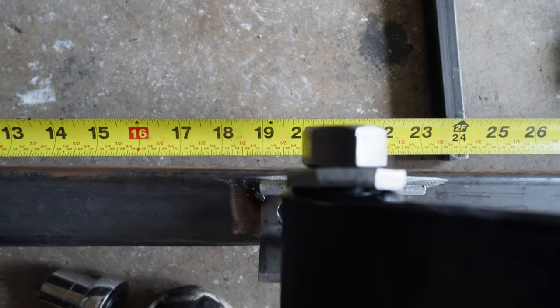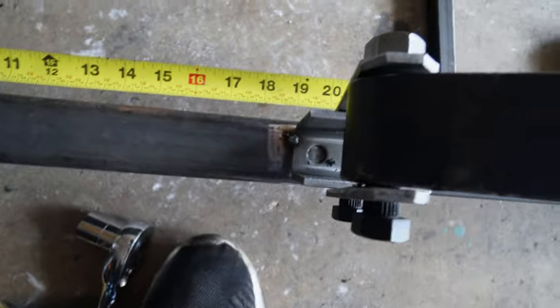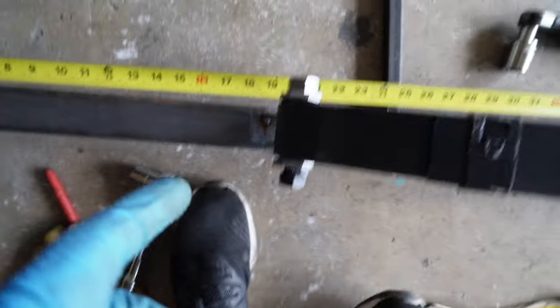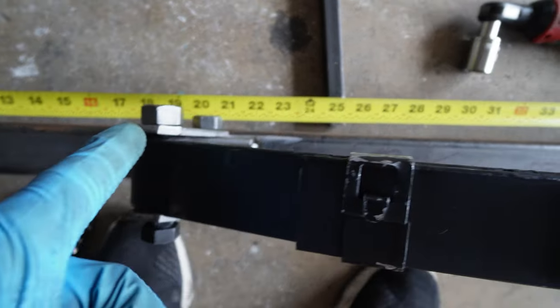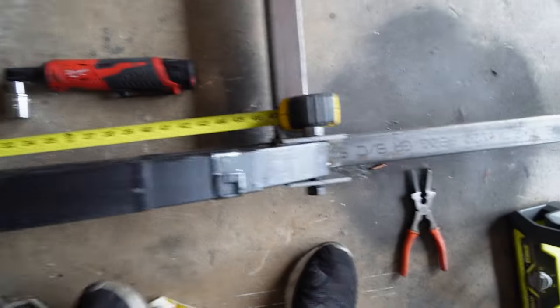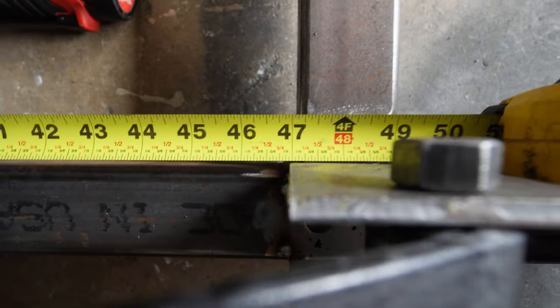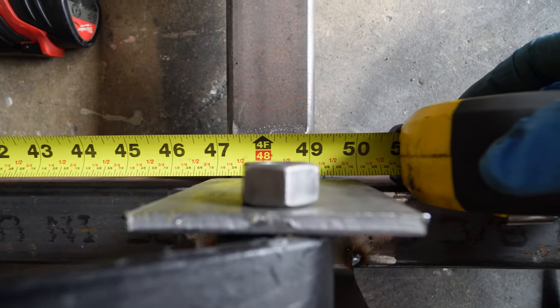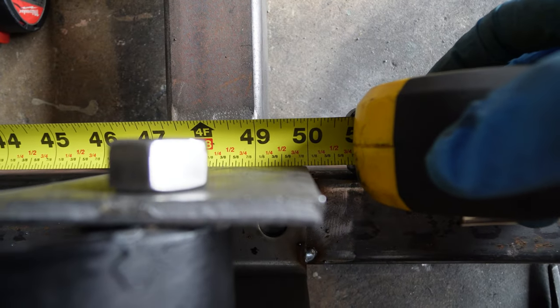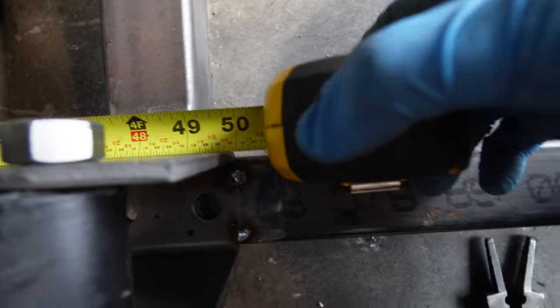It's 19 inches exactly on closest edge, 20 and a half inches on center, our next piece is a hair under 47, and about 1/16th under 50.